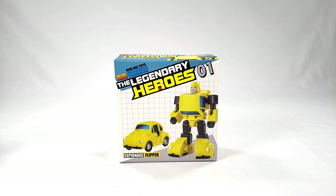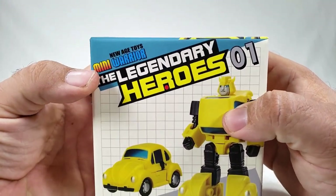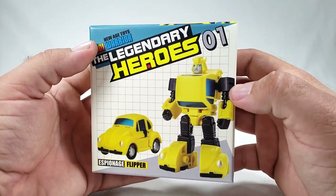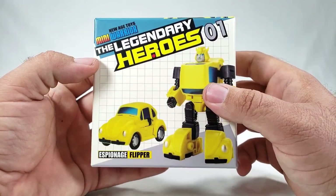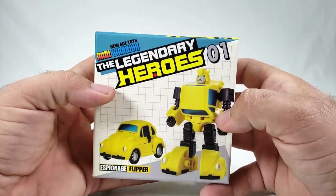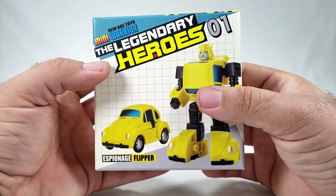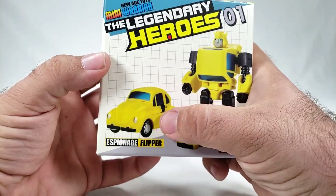What's going on guys? Today on this Shoki third-party Transformers review, we're going to look at something new — it's a tiny Bumblebee, and it's actually from New Age Toys. It's their first thing in their Mini Warrior Legendary Heroes line. I think realistically what these guys are doing — I don't know if there's a direct association with DX9 — but I believe they're basically coming up with their own version of the DX9 Warren Pocket. This is their Espionage Flipper — a very, very G1 Bumblebee.